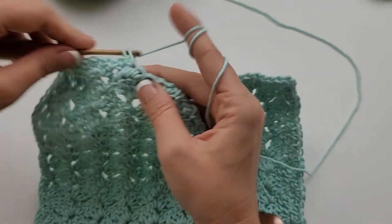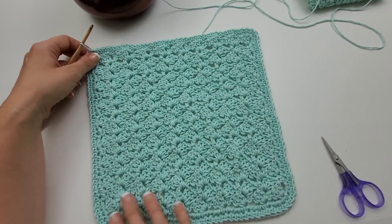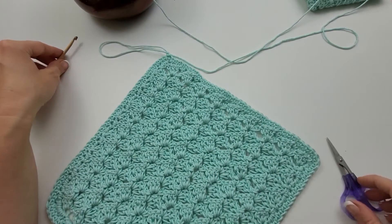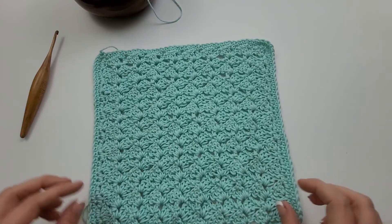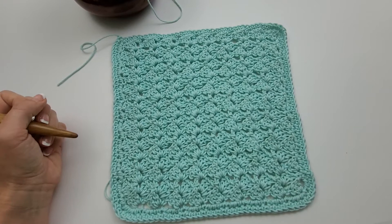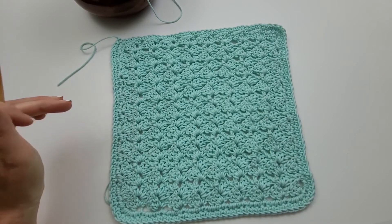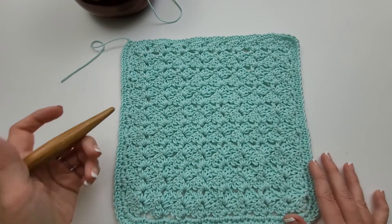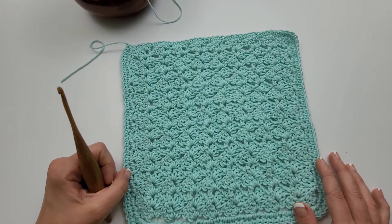I have completed my second round of single crochet trim — I just think it looks really nice and clean. I have joined it to the first stitch and I am going to fasten off, then weave in my ends, and there you have it — the Dallas Washcloth is completed! If you like this stitch combo, be sure to check out my other Dallas crochet patterns — there's a hat, a scarf, and a blanket — I'll link them in the description. Thank you so much for watching, I hope you'll subscribe to my channel, and have a great day!